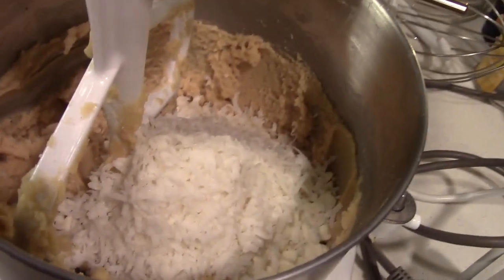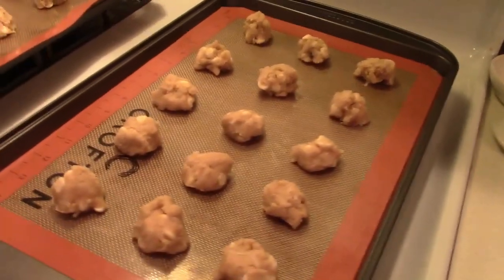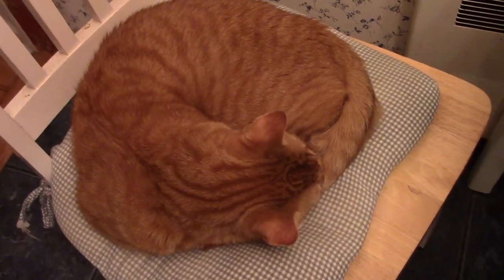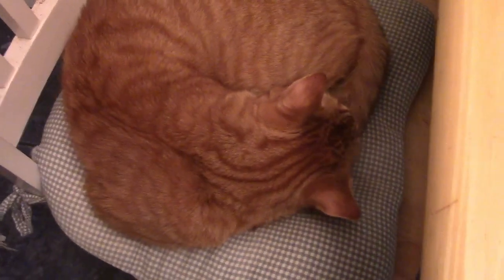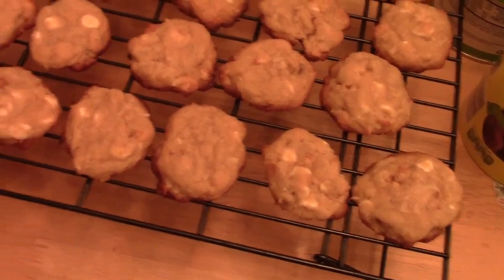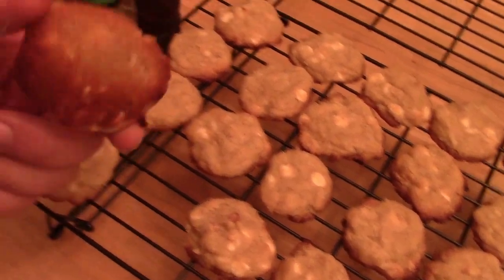Coconut and all kinds of other stuff in there — you're going to mix that in and then make cookies. Now we have the cookies all ready to go in and bake. And just like that, you're baking. All set, all done. Nice golden brown.